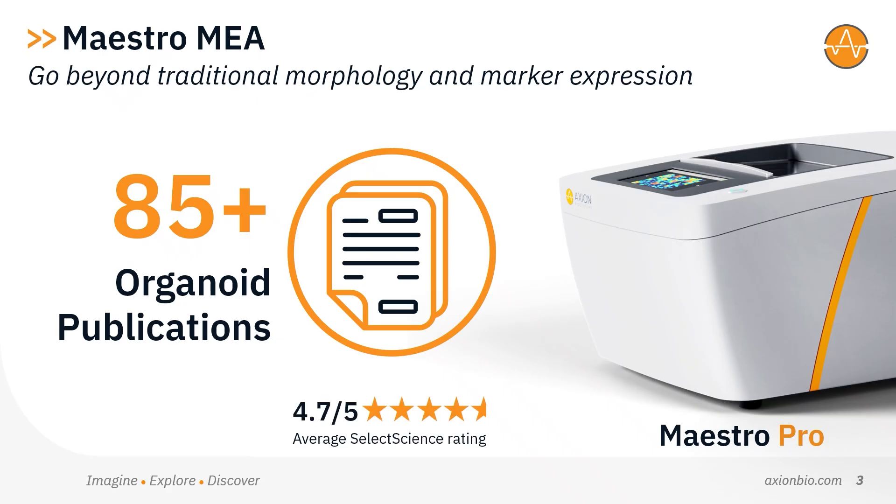With over 85 peer-reviewed publications using Maestro MEA and organoids, our platform is trusted by researchers studying a wide range of neurological disorders, including Alzheimer's, ALS, autism, epilepsy, glioblastoma, and Parkinson's disease.